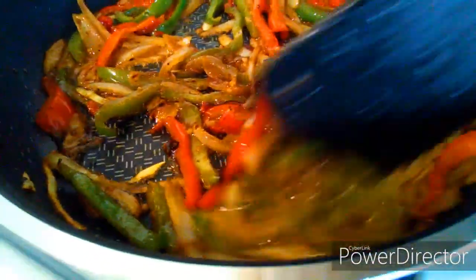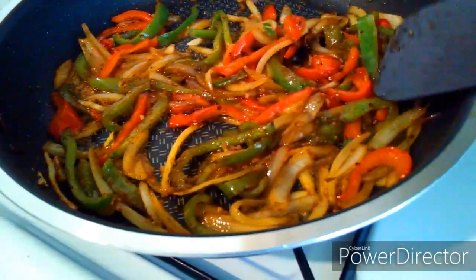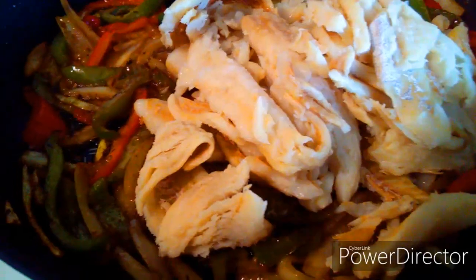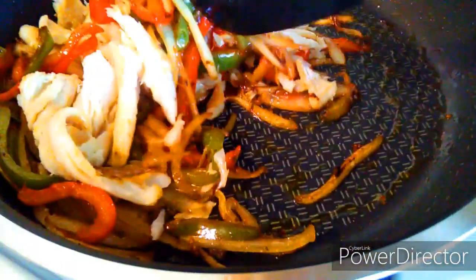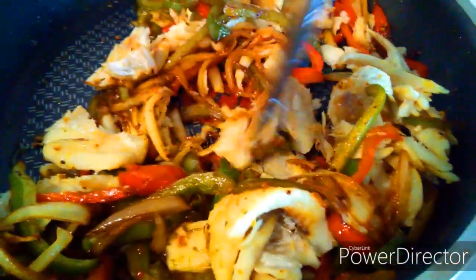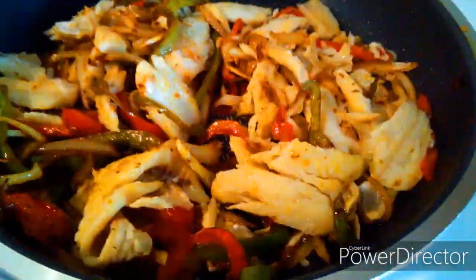If you have any favorite seasonings, you can add those as well. My favorite seasonings are Italian seasonings, garlic powder, and hot pepper — I'm using Matuk in this recipe. I don't use a lot of seasonings because my Haitian epis is super delicious. I do have another video, and when you finish watching this there should be an option to click on it to show you exactly how I prepare my Haitian epis. Because my Haitian epis is delicious, I don't need to add lots of extra seasonings.